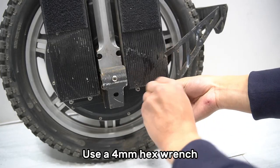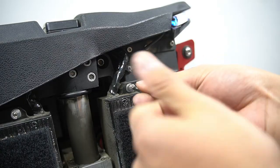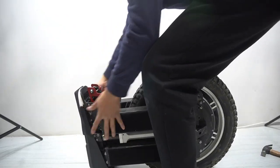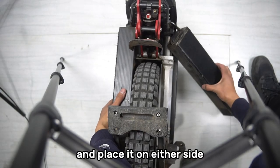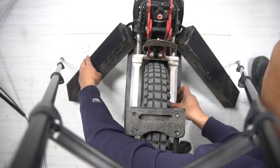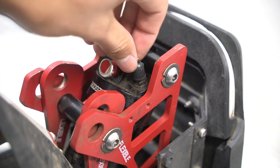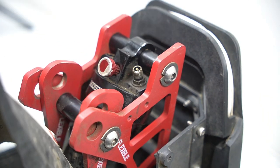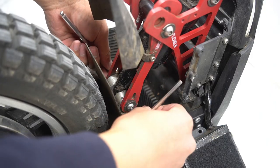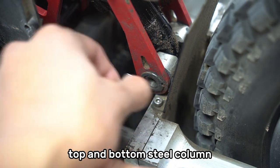Use a 4mm hex wrench to remove the battery case screws. Position the wheel forward. Remove the battery case and place it on either side. Deflate the damper. Use the hex wrench to remove the top and bottom steel column.